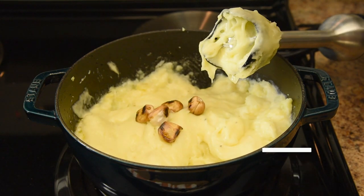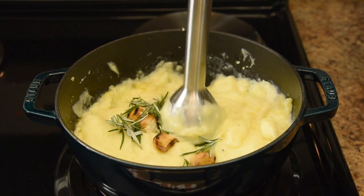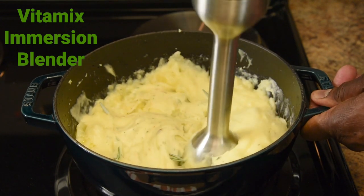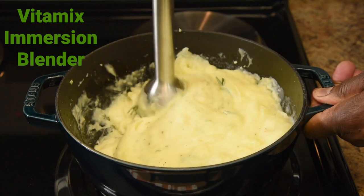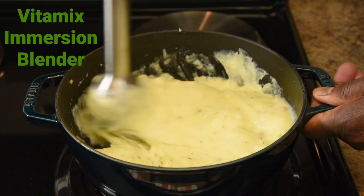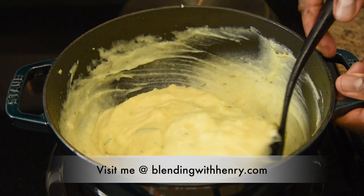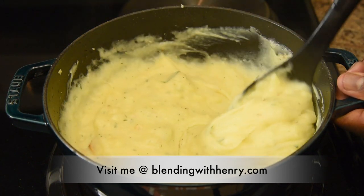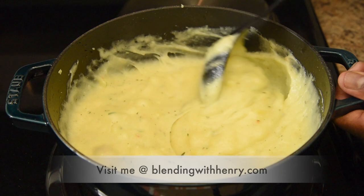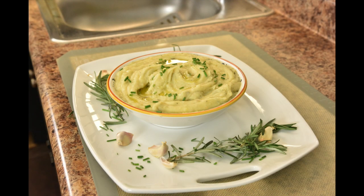I'm adding a handful of roasted garlic cloves — this is going to be garlic heaven. And now fresh rosemary. Blend these additional ingredients until incorporated. You can make mashed potatoes in the Vitamix container, but you won't be able to control how chunky or smooth your mashed potatoes turn out. That's the power and benefits of the Vitamix Immersion Blender — plus you can do it all in the same cooking pot. In just a matter of minutes, you have fluffy clouds of delicious rosemary garlic mashed potatoes with a nice chunky texture for a really good bite. Very creamy and buttery without any dairy.